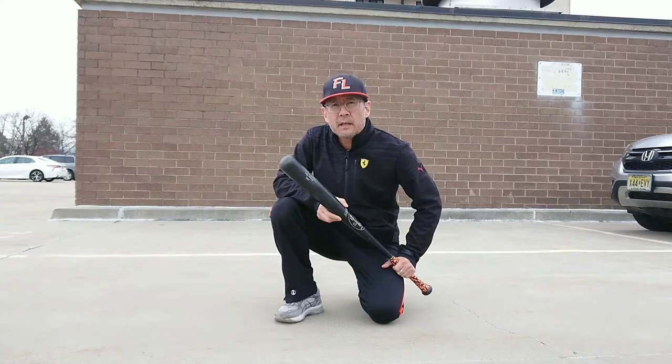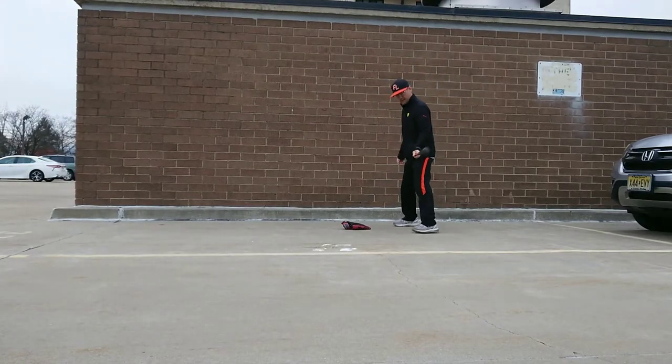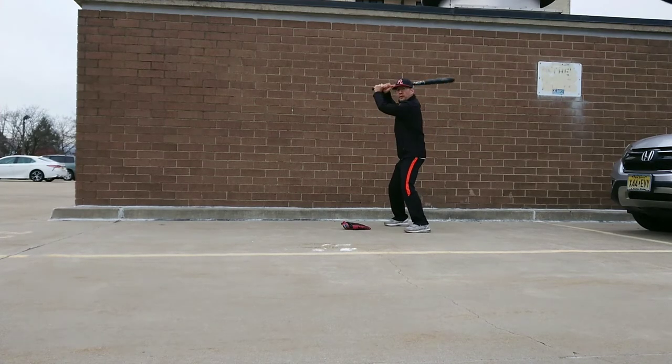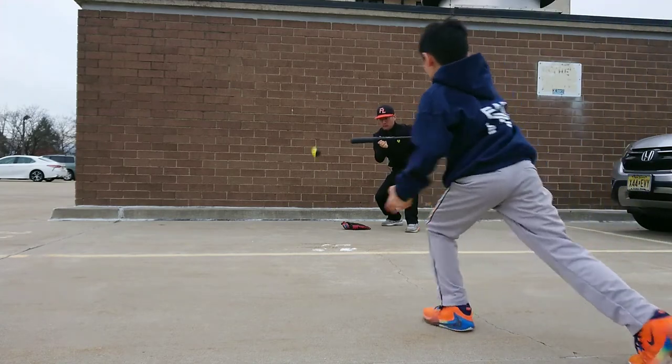Today we're going to do some bunting. I'm going to show you the basics of bunting. So what we want to do is get into your regular stance like you always do — get an athletic stance. The easiest way to do this is really just to swivel your back foot and face forward. You don't need to move your feet around, just swivel forward. When the pitcher starts to wind up, that's when you move into your bunting position.